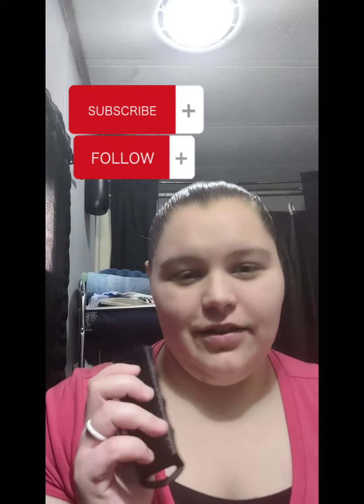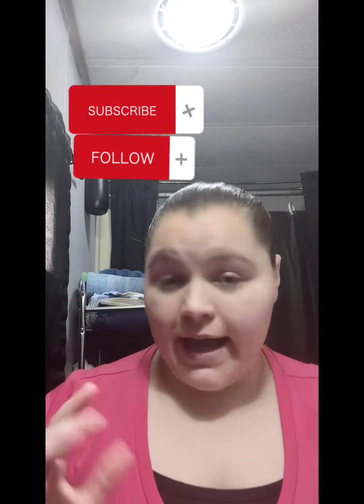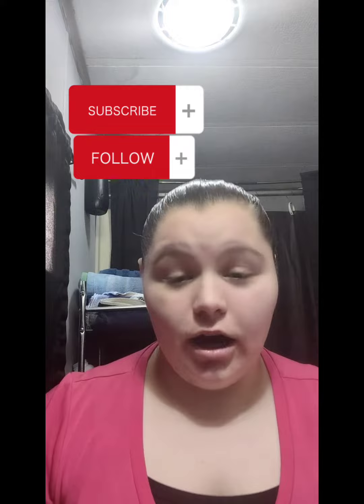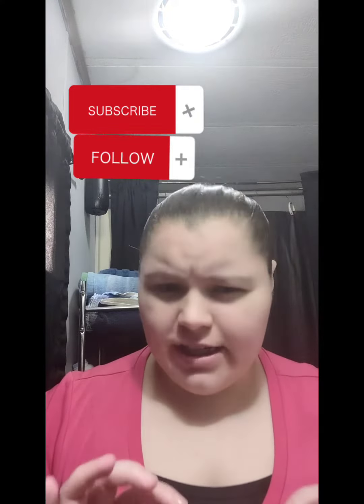I wanted to talk about the nail scrubbing brushes. You can get them at Snap-on, off the Mack truck, Amazon, Walmart should have them. If not,